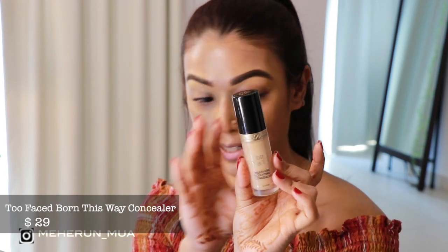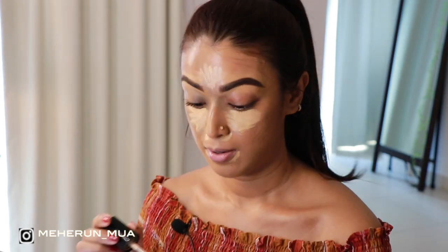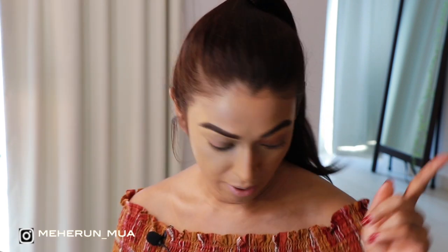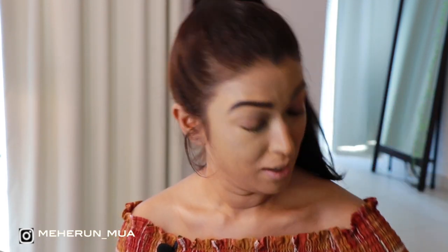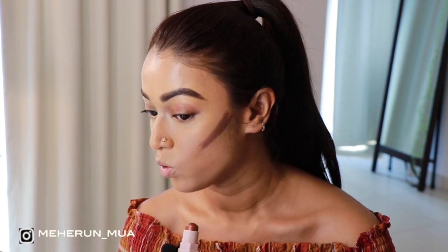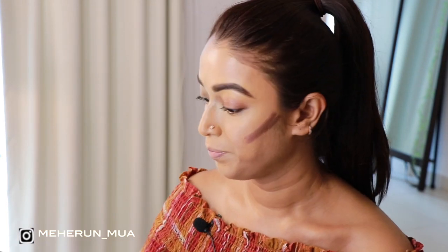For my concealer I am using the Too Faced Born This Way concealer in the shade Golden Beige — blendy blendy. Now is the time for cream contour. For cream contouring I am using the Fenty Beauty matte sticks in the shade Cognac. This is a little bit shimmery but it adds a beautiful warmth. It might look a little crazy, don't worry, it will be fine.